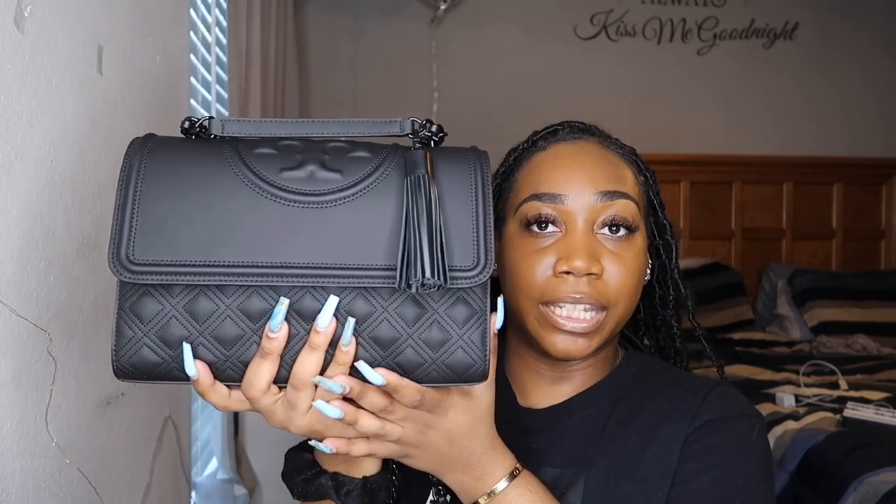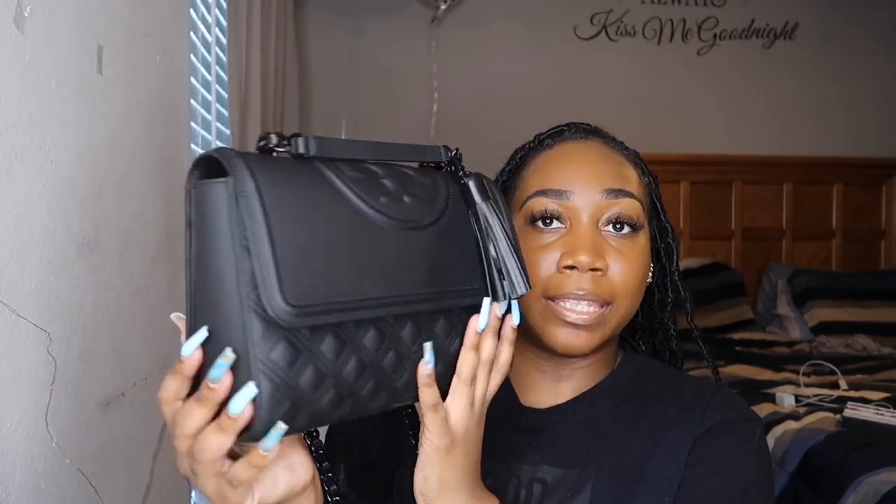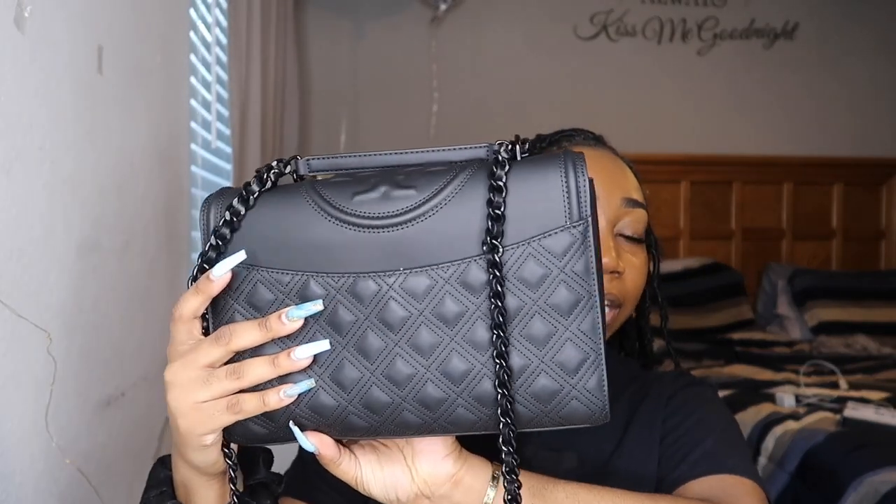Let me move the straps out of the way. Here she is, you guys! I got the large matte black Fleming. This bag is just absolutely gorgeous to me.